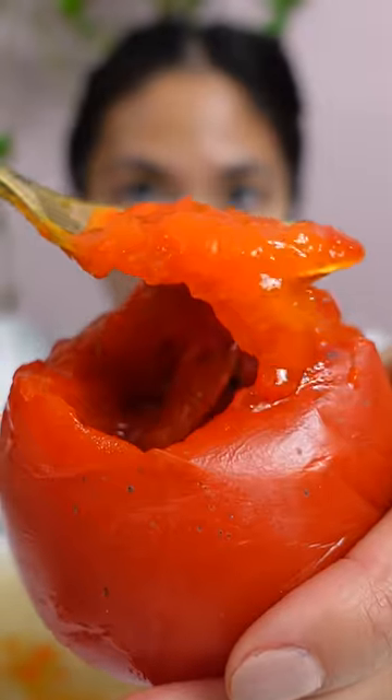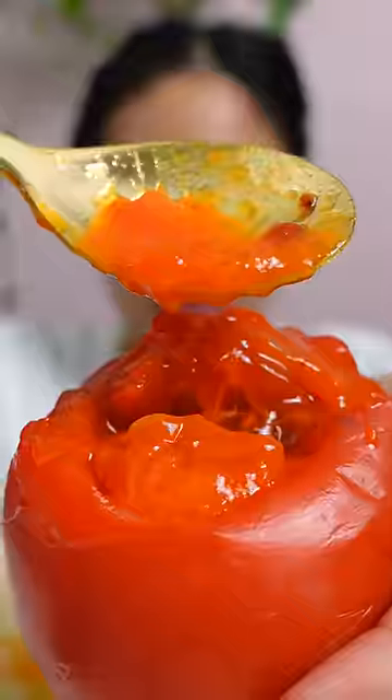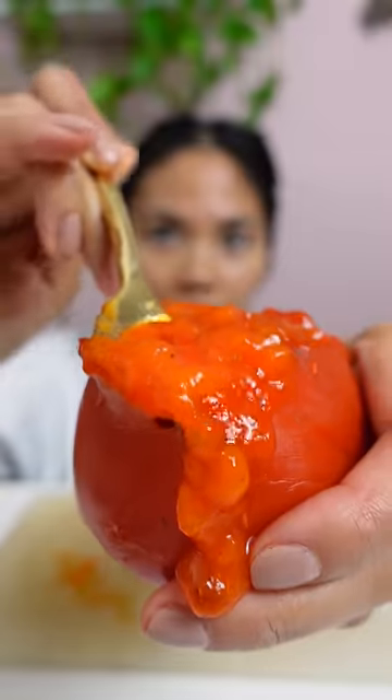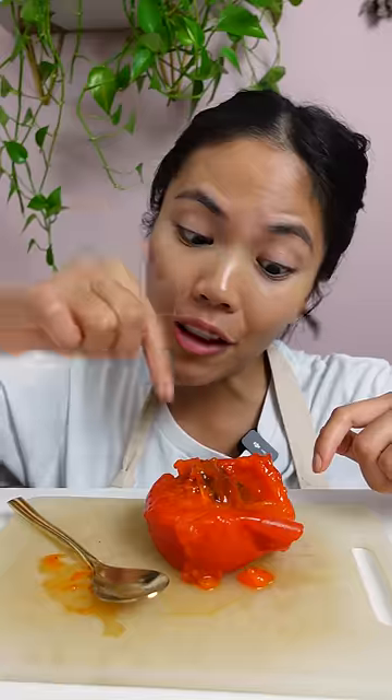The first time I had this, I made the mistake of trying it while it was still firm like the Fuyu, and it was so astringent. You run your tongue along the roof of your mouth and it just stops — your mouth feels really dry. So I stopped eating this type of persimmon until I learned that this is how it's supposed to be eaten. Have you tried persimmon before? And if you have, have you tried this type?